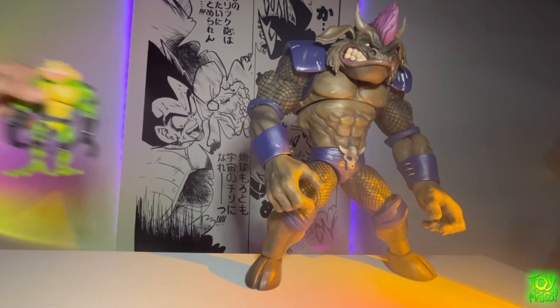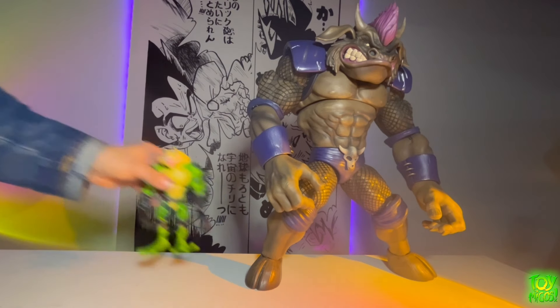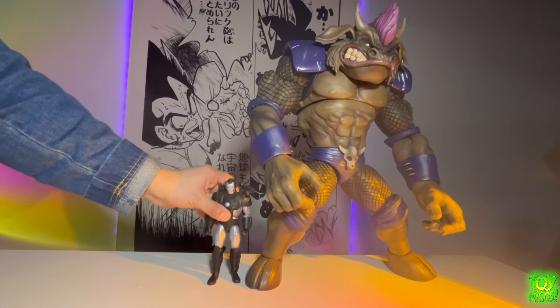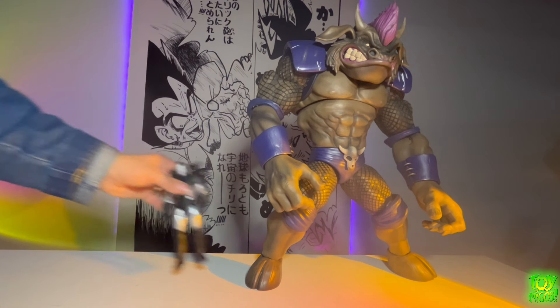Now let's take a look at some size comparisons. Here we have Zitz from Human DNA's Battle Toads line, and you can see how this guy just towers over him — it's impressive how large it is. Next up we have a Marvel Legends War Machine, and again there's no comparison. I just wanted to show so you guys can get an idea of the scale.